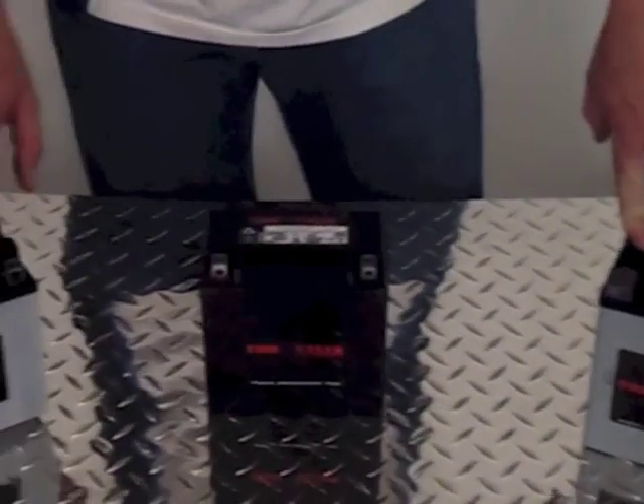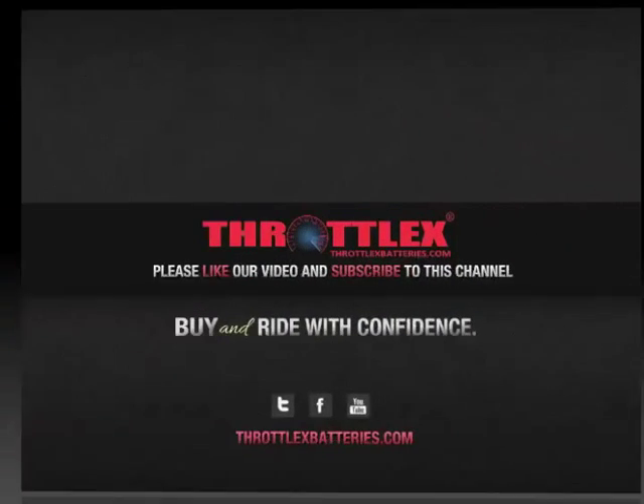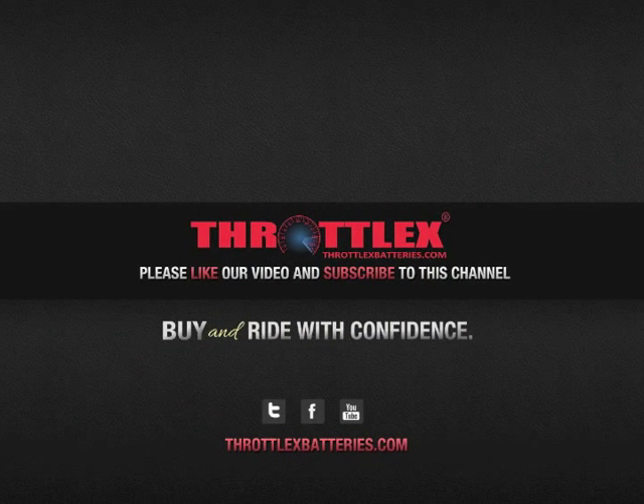If there is more than one battery that fits your ride, we will list it. That's the conclusion to our video on understanding the different battery technologies and the benefits that they offer. Thanks for watching. Subscribe to our YouTube channel and watch our latest videos. Connect with us on Twitter and Facebook, and visit our online store at ThrottleXBatteries.com, where you can buy and ride with confidence.